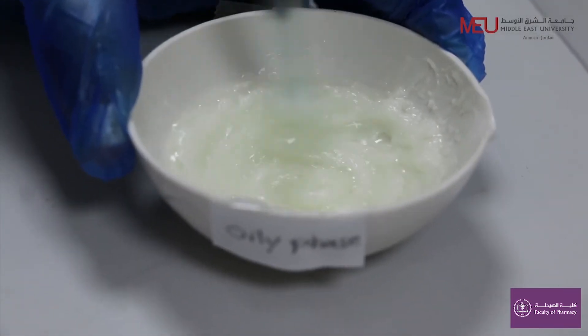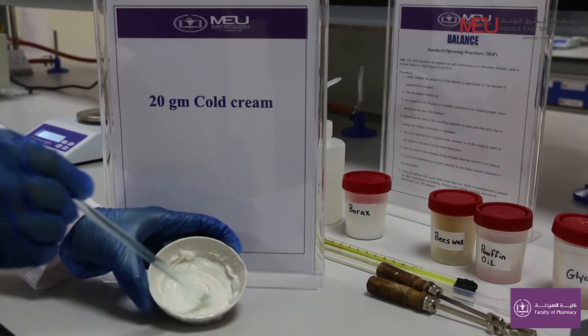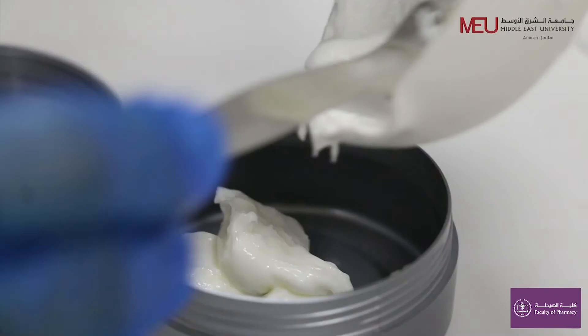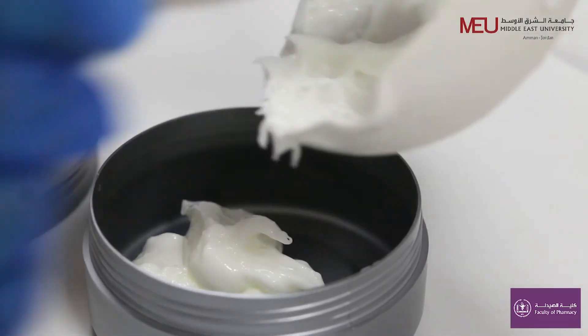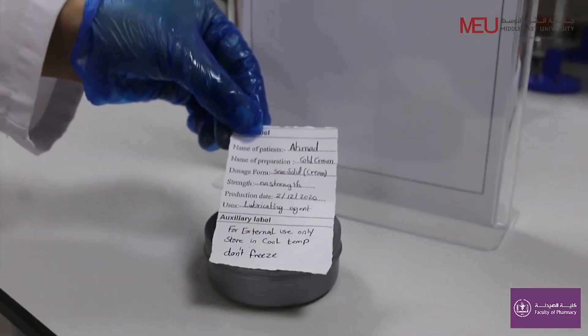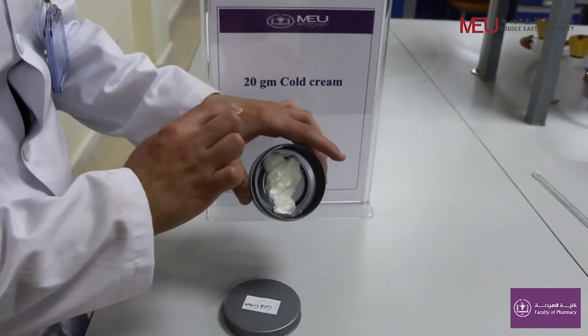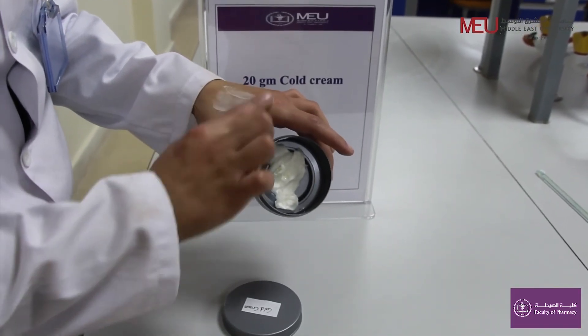Stir continuously until it becomes cool and cold cream is formed. Pack in a jar and label it with proper labeling. Thank you.